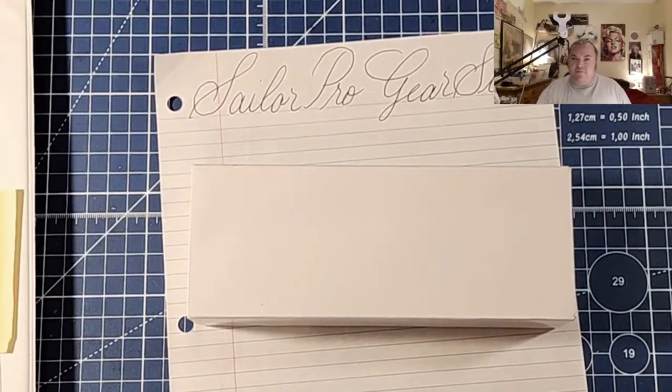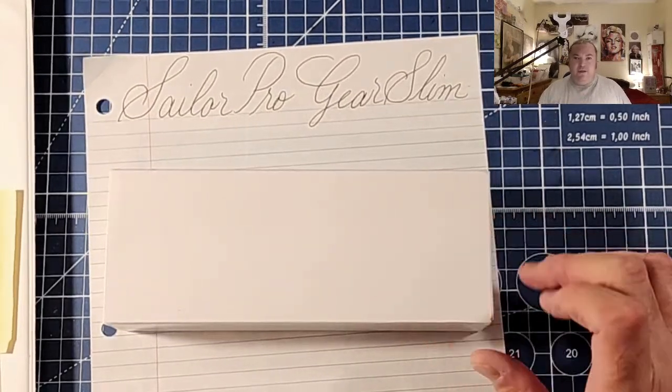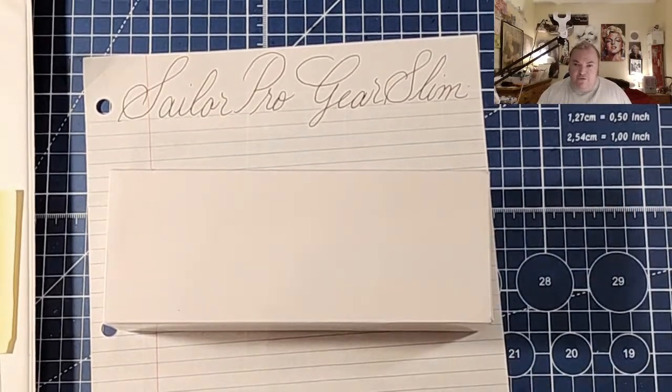Welcome, ladies and gentlemen, to the Maryland Darling Show, and welcome to another episode of a pen review. Today, we are looking at the Sailor Pro Gear Slim in Dragon Palace.